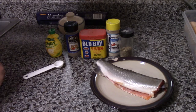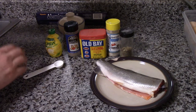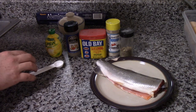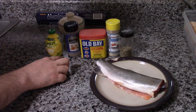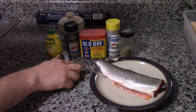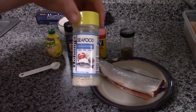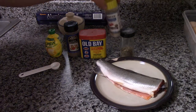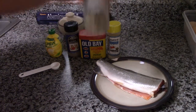Hi folks. Today we're going to be cooking trout on the Traeger. Now this recipe that I have today is a little mixture of my own. We got the black pepper, Old Bay seasoning, some of my Johnny Salt seasoning, which is good on lots of different kinds of fish, and Herbes de Provence.